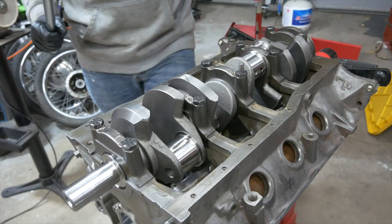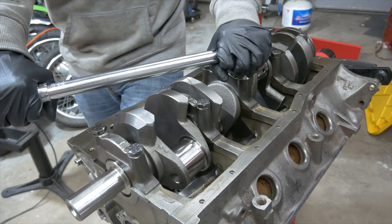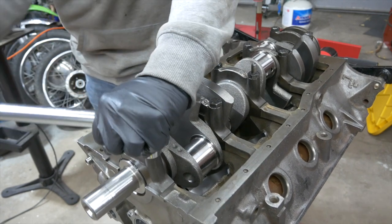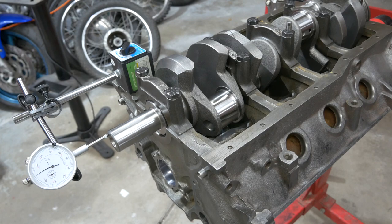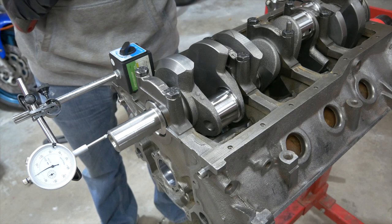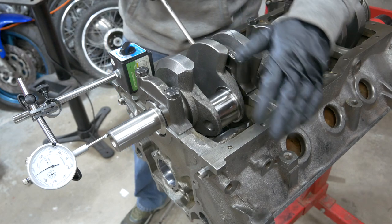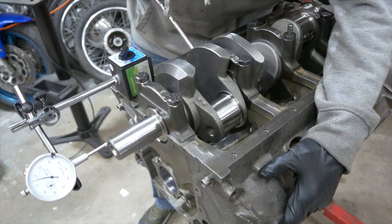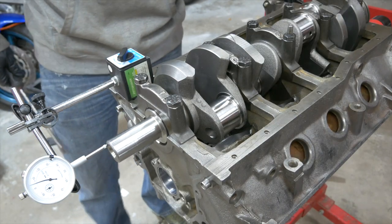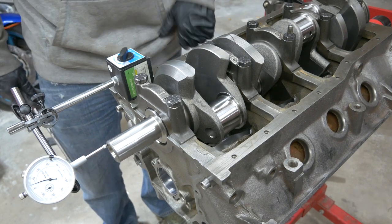Now that we've got them to 55 pounds, we're going to run these up to 80 pounds. 75 to 85 pounds is the torque rating on this motor. Then the final thing for the crank is we're going to test our end play. We should have 4 to 8 thousandths play in this crank, and right now I've got it set at zero — crank is pushed all the way back. We are right at 4 thousandths. It's new bearings and a brand new crank, so we should be good to go. 4 thousandths, I'll take it.